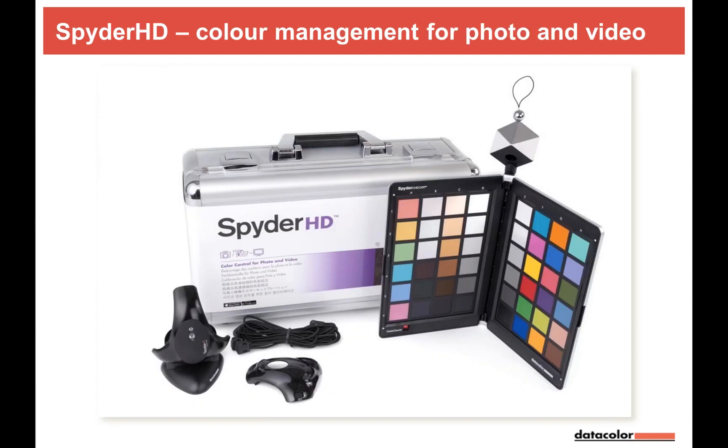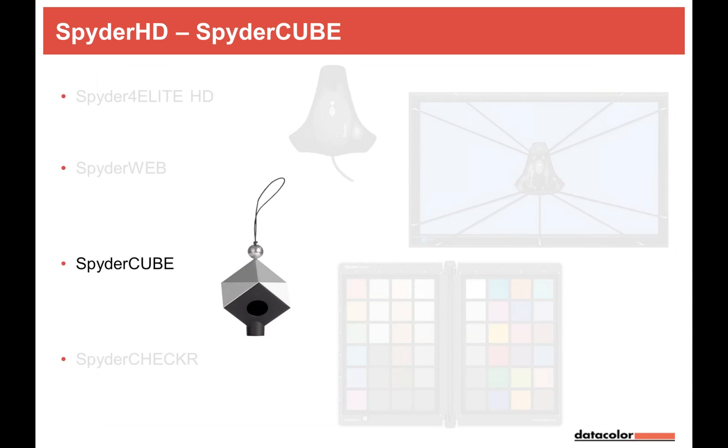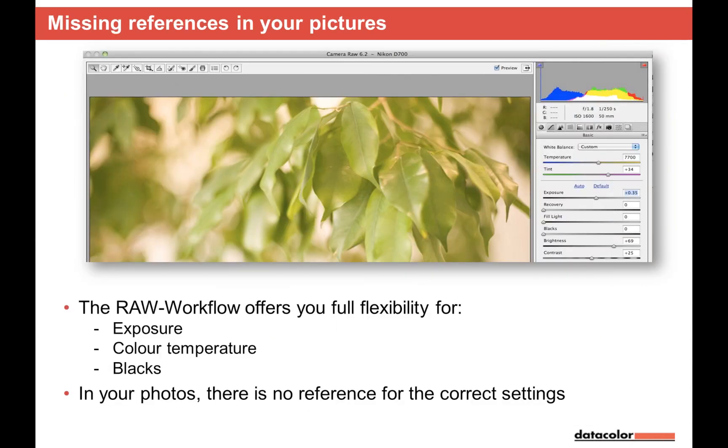Let's start with the Spider HD package, beginning with the SpiderCube. I'll focus on monitor and TV calibration. With the SpiderCube, we're shooting in RAW. The advantage of RAW is full flexibility on exposure, color temperature, blacks, and highlights — about two stops in reserve. But the disadvantage is we have no reference for the conversion from RAW to TIFF or JPEG. We need a reference.